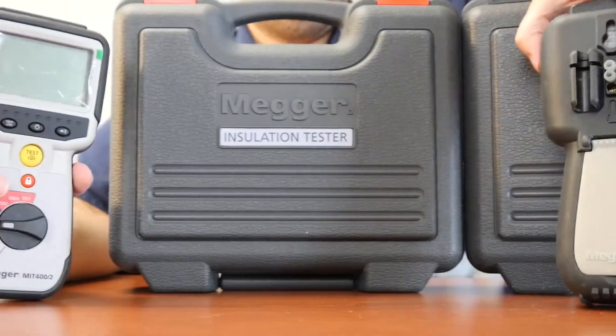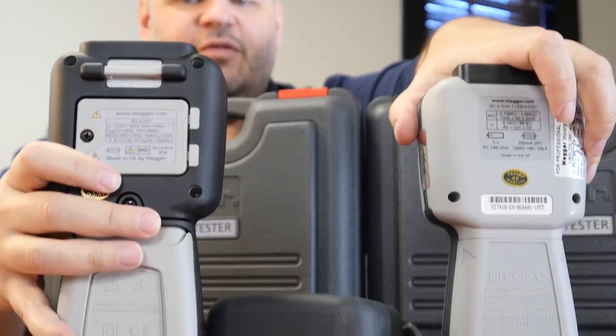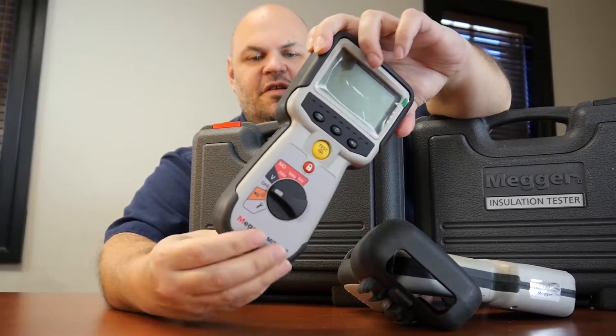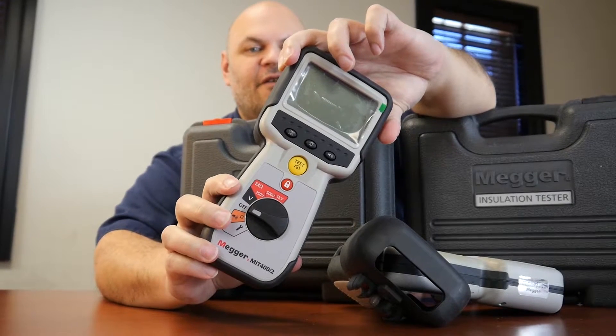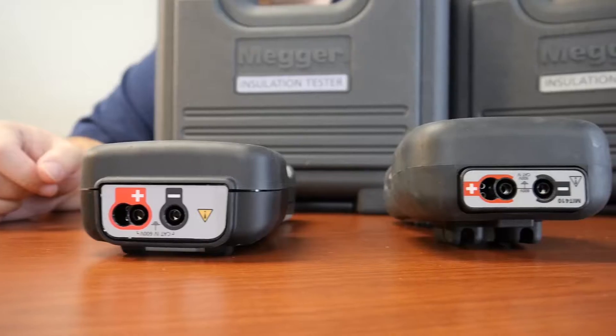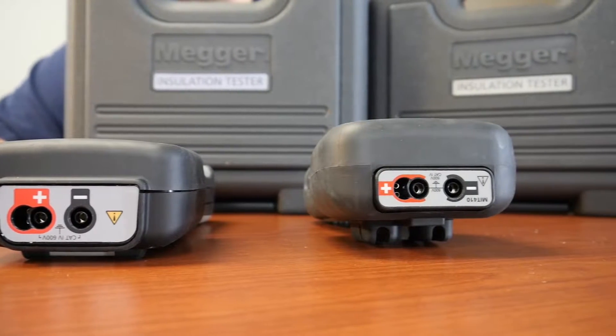Takes a licking, keeps on ticking. Five batteries versus six batteries — longer battery life and more power. The integrated case allows for an IP54 rating for better waterproof and dustproof environments.